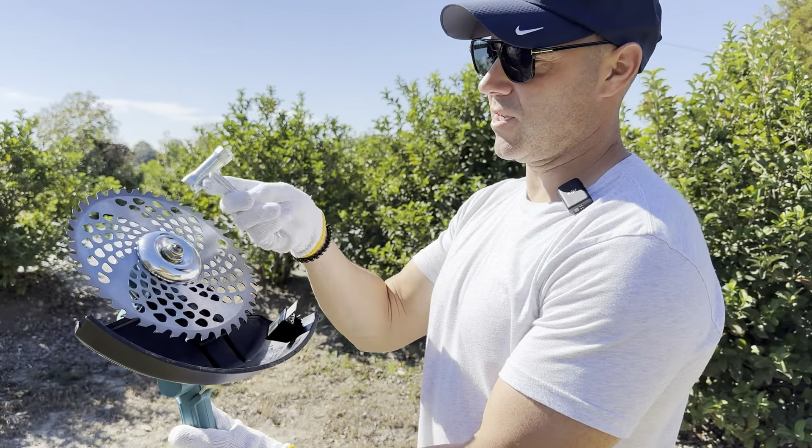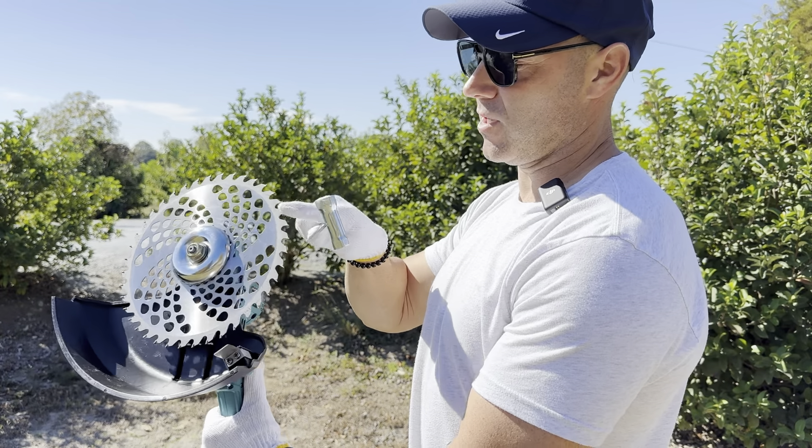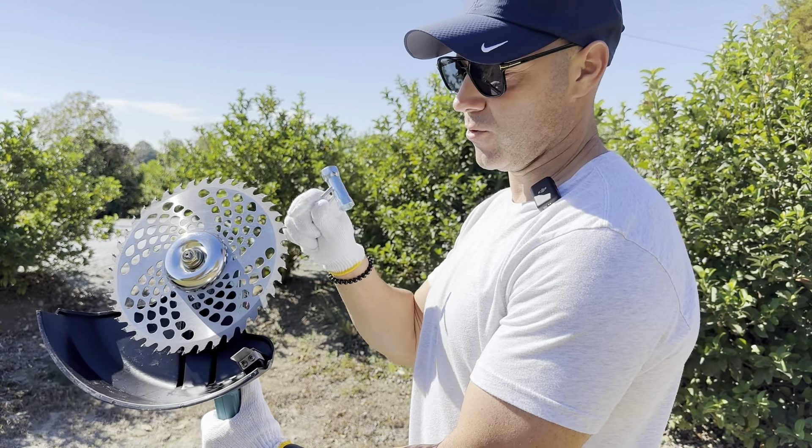It comes with the tools you need to change the head out. This is a locking nut — you want to make sure that you line up everything correctly before you start using it.